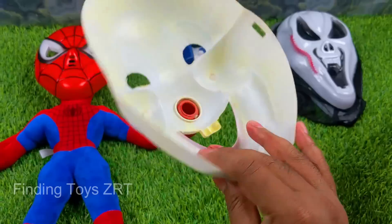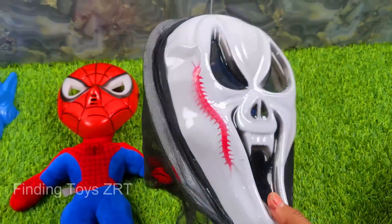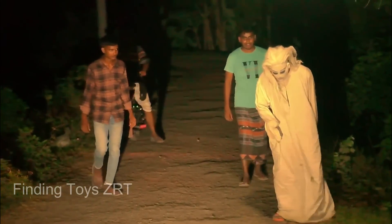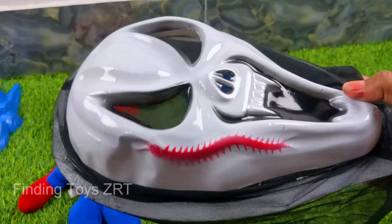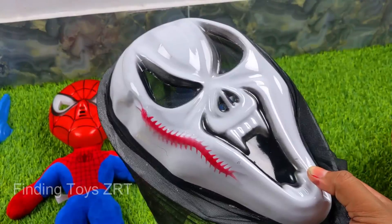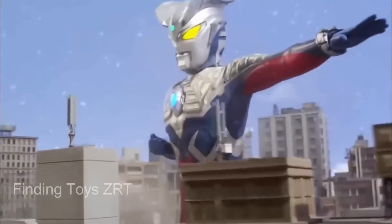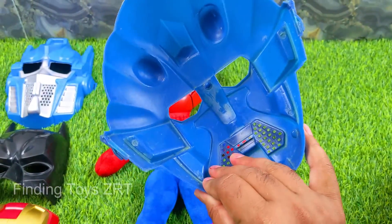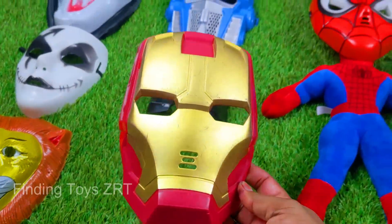Oh oh oh! Look at this chip plastic Joker mask — we place it in our collection. And a Halloween Ghost mask — look, what a beautiful dragon logo on it, white, black and red color combination Halloween Ghost mask. We place that in our collection too. Next is a fantastic Ironman Mask.